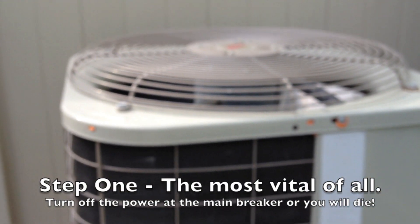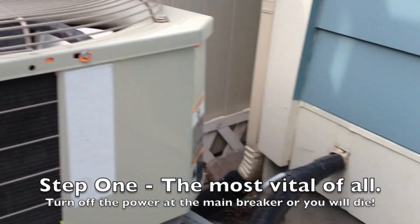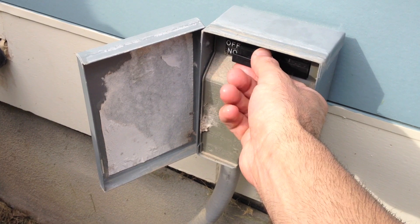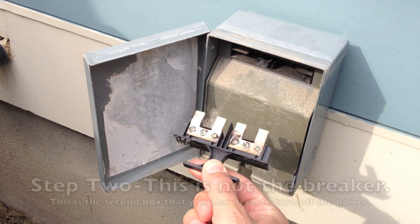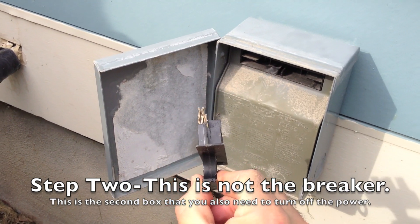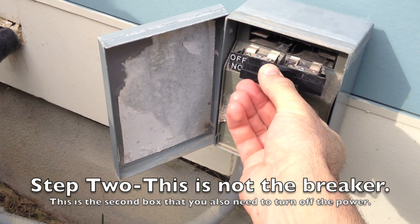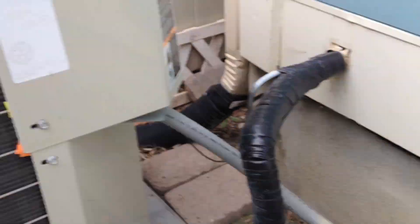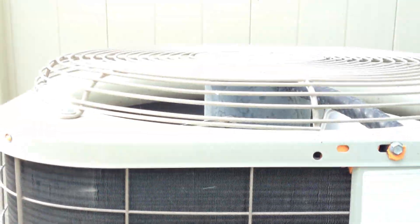So you shut off the breaker. You can turn this around to turn it off — just disconnects the cable.